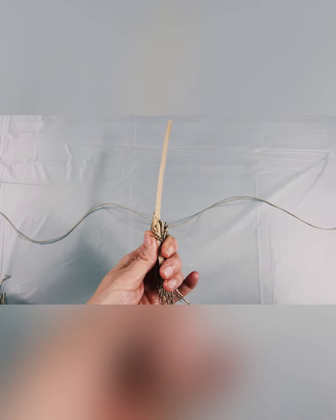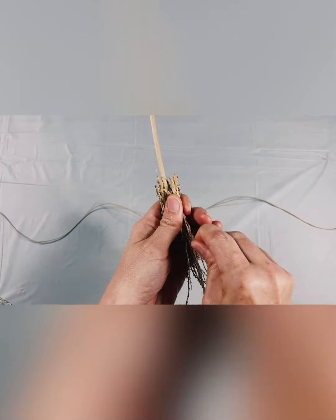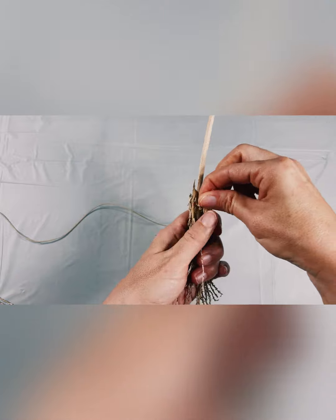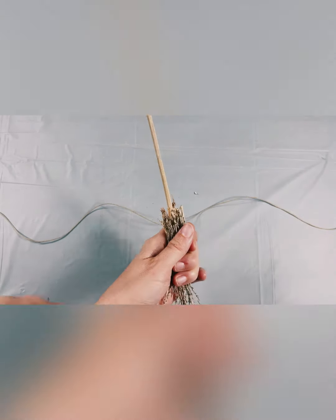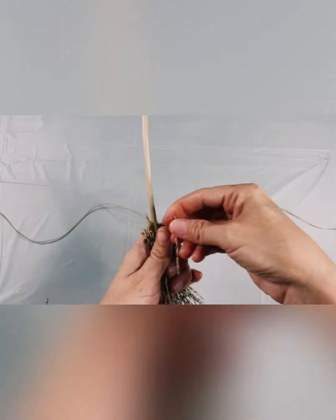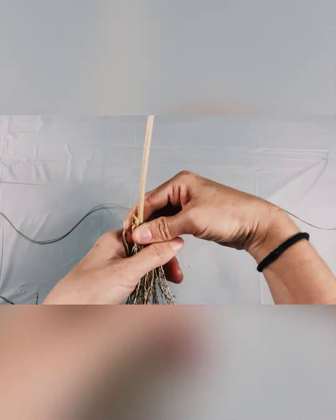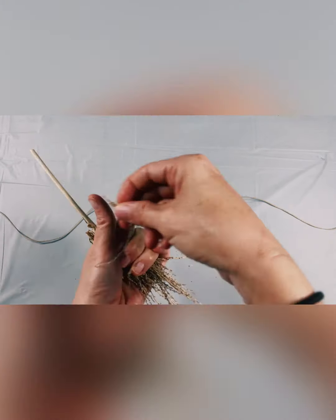After you've gathered several bristle pieces, take your broomstick and place it within the bristles. You will keep gathering the bristles and place them by rotating them around your broomstick. Once you have all your bristles placed evenly around your broomstick, take a final look to be sure that your stick is centered within the bristles.